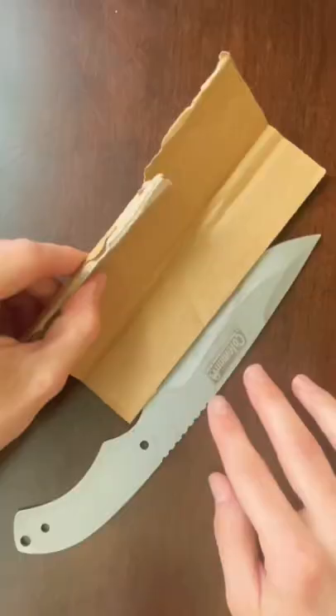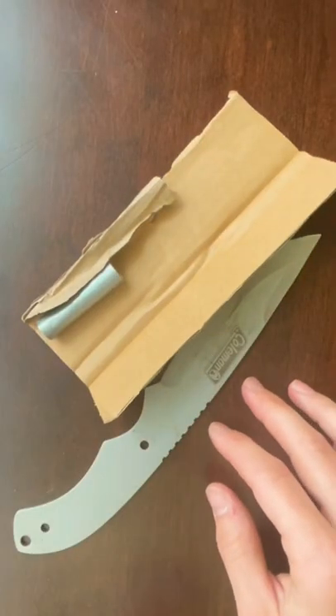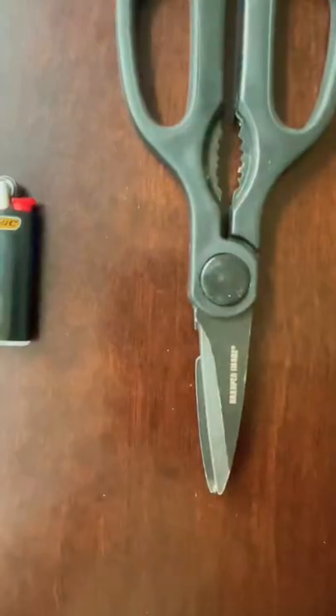How to make a knife handle using paracord. You'll need a piece of cardboard linked to the blade, some tape, some paracord, and also a lighter and some scissors.